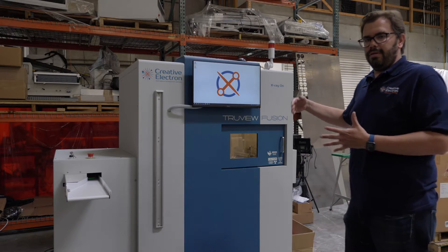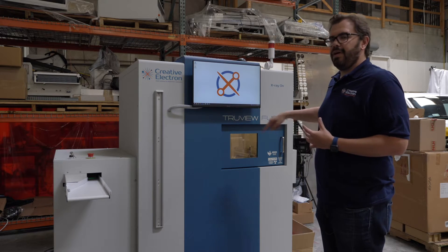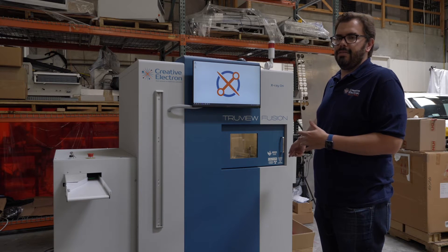If the product actually failed a parameter or inspection, it'll be failed and it'll stay inside the machine so it wouldn't come out — it's on a lock mechanism on the side.